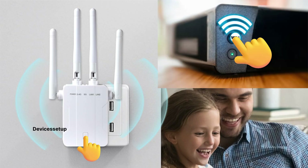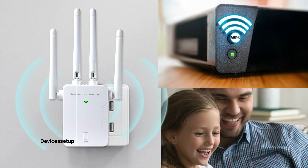Within two minutes, press the WPS button present on your router. You will then see a blinking LED on the extender and the router.